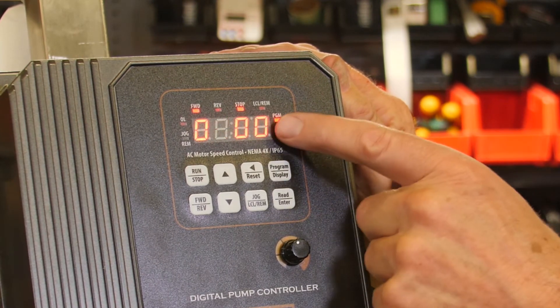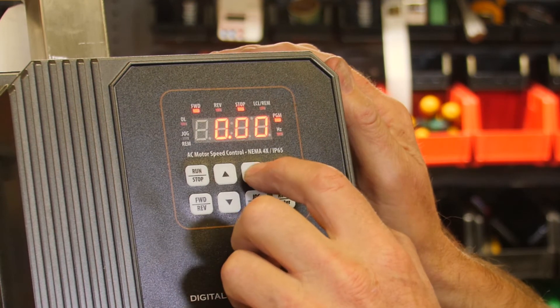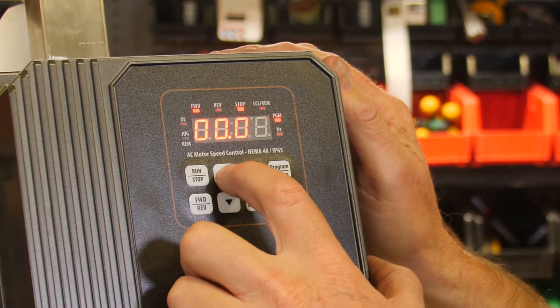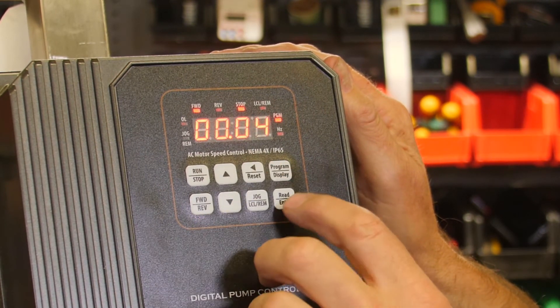We want to change parameter 4, which is over here, so we're going to hit reset a couple of times until this zero is flashing. We're going to change that to a 4 by pushing the up arrow, and we're going to read that.